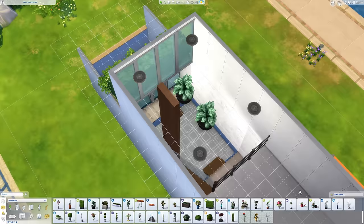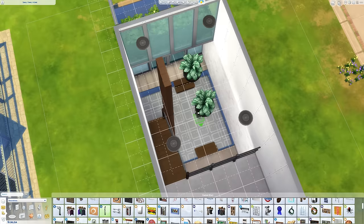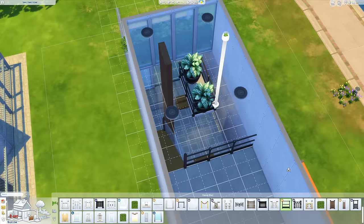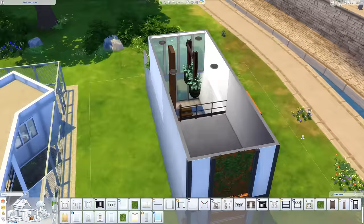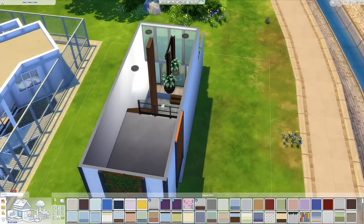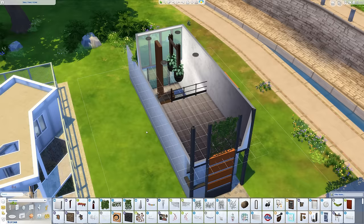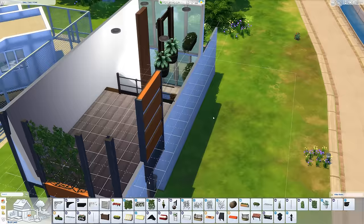I decided to have some plants hanging from the roof because we have all this vertical space. I really wanted this area to feel really green. I used these two barrels and then that steel girder thing from Get to Work as the support, because I was trying to find a chain or something. Unfortunately there are chains on other items but the items get in the way themselves, but I think it actually worked out quite well — it looks like those huge barrels are supported by that.